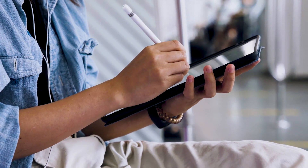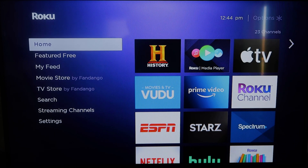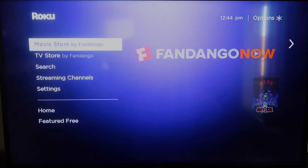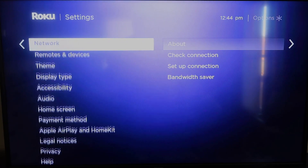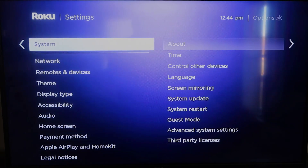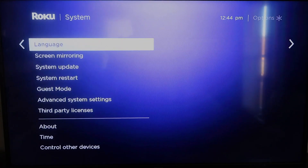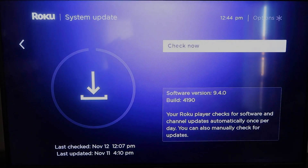Here are the instructions. First, grab your remote control and hit the home button to get to the home screen. You'll want to make sure your Roku is up to date on its latest firmware. Go down to System, click over, then go to System Update, click OK, and then check now — it'll make sure it's on its latest software update.